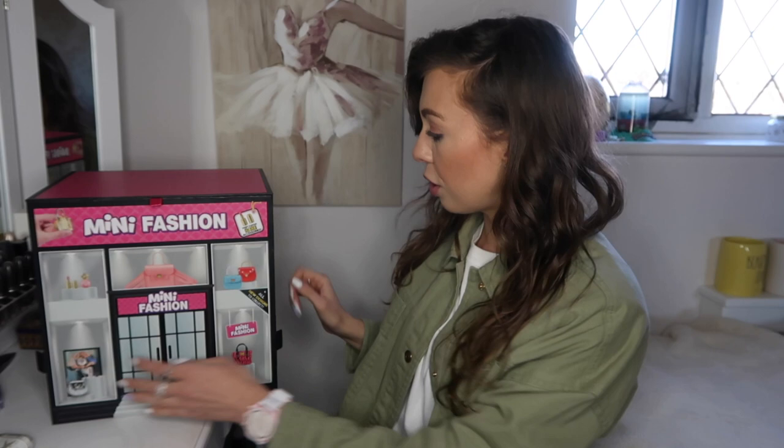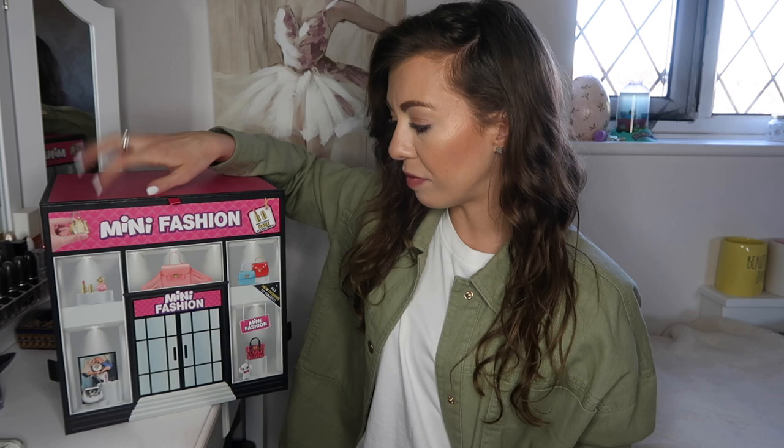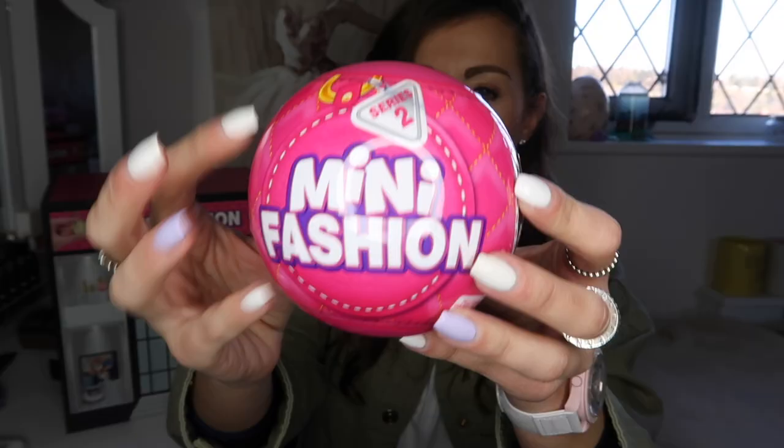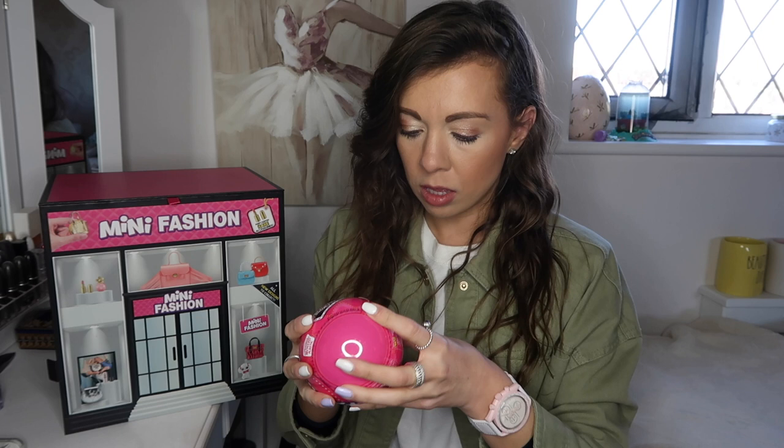To open these you pull them apart and everything just comes out. There's a little hole where it says 'returns' — you can put the capsules back inside. This packaging is just how they send out PR products; you can't buy it like this in shops. This is Series Two Mini Fashion, with all new designs to collect and 100 real fabric bags and accessories.